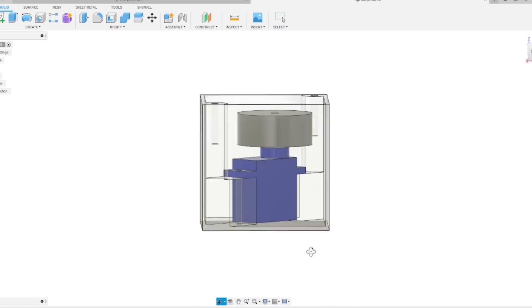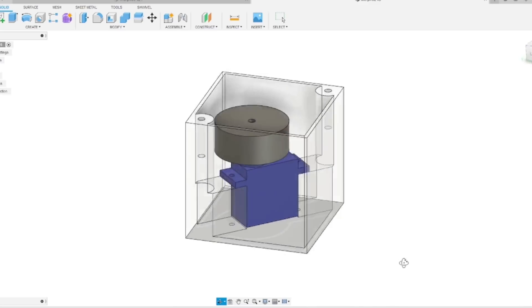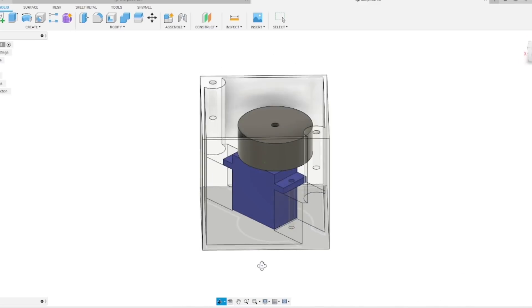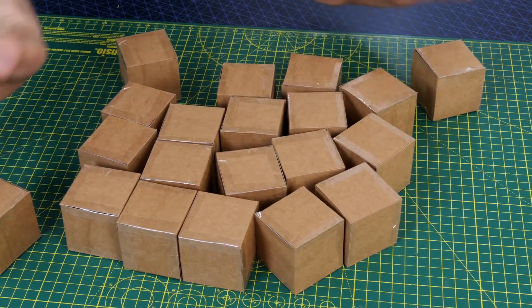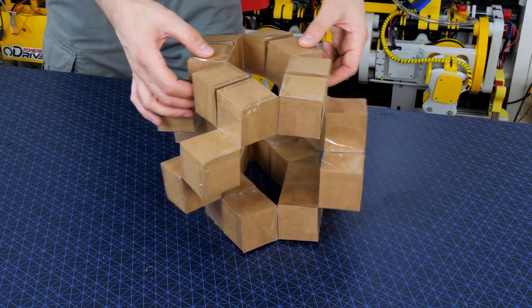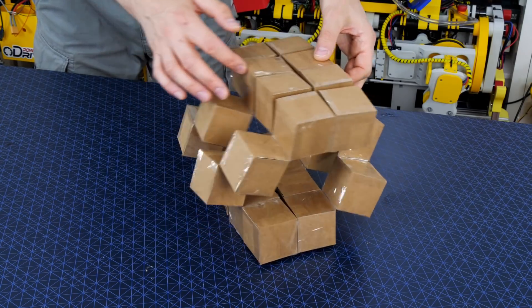I also thought about putting a smaller servo inside each cube with a pulley to pull strings to pull the adjacent cubes and make the structure fold. It's going to be really difficult to make the hinge stiff though and also run in power and data. So I made a lot more cubes and it's time to consider a structure which actually has a big void in the middle so we can put in some sort of central motorised control unit to make the whole structure fold.